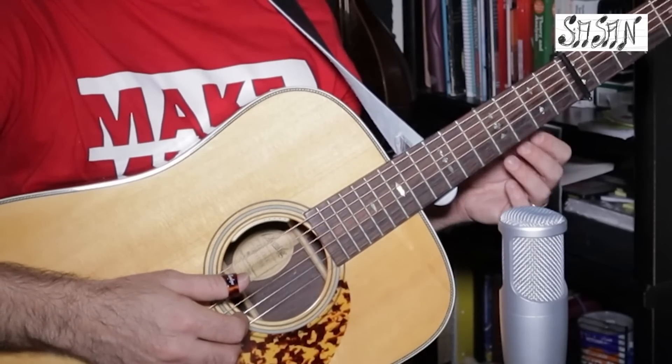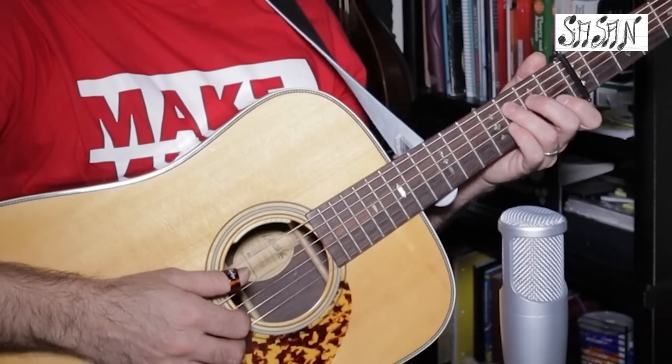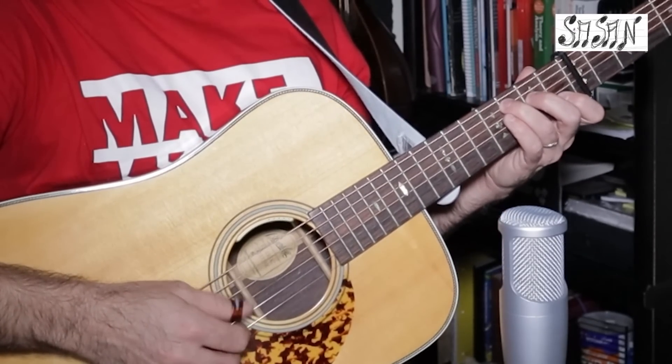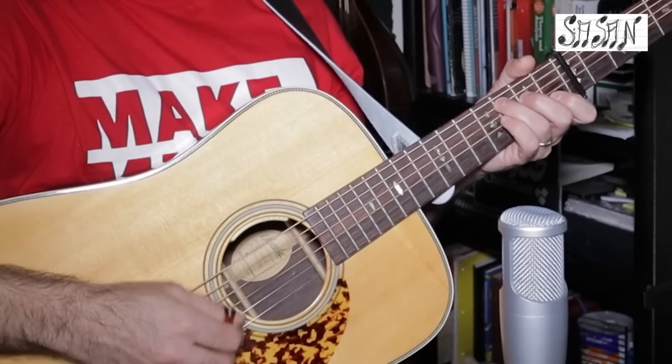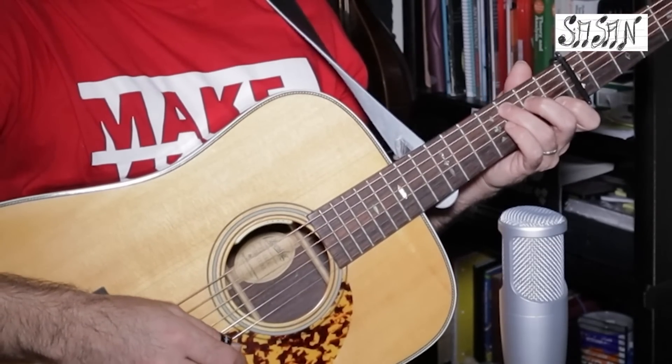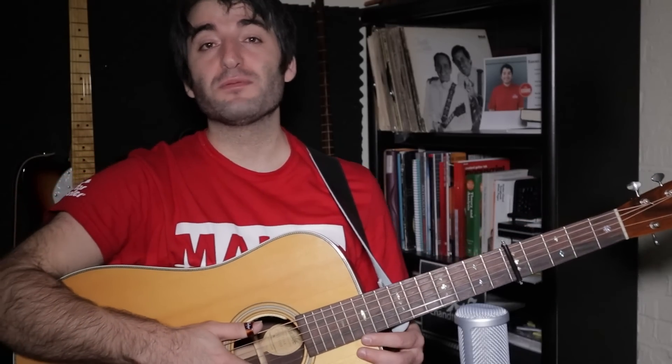He does that for two bars, but in the second time he doesn't play two strings together. Thank you so much for watching — I'll be working on the rest of the song and we'll create a video for it soon.